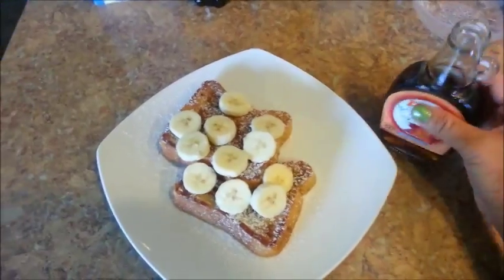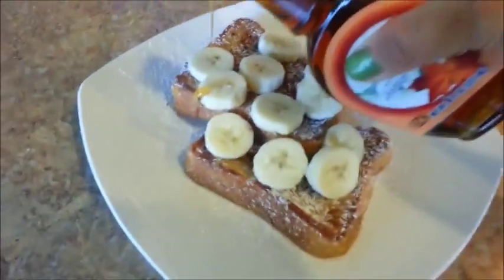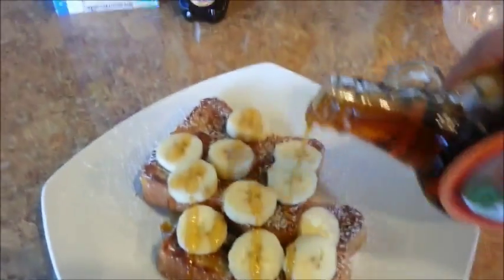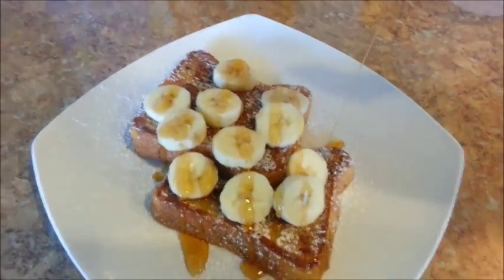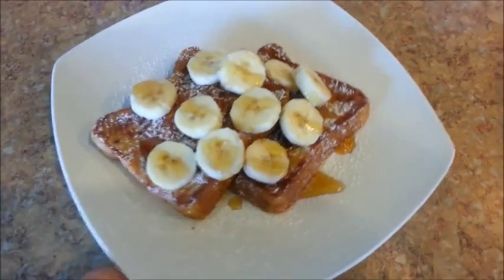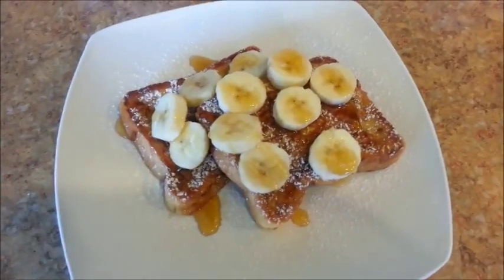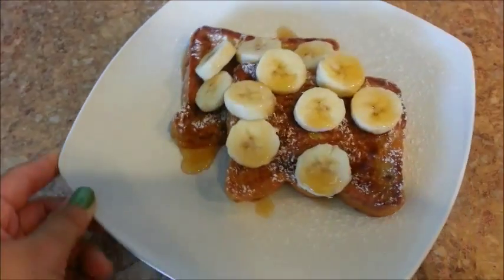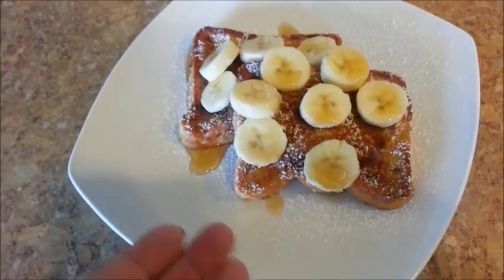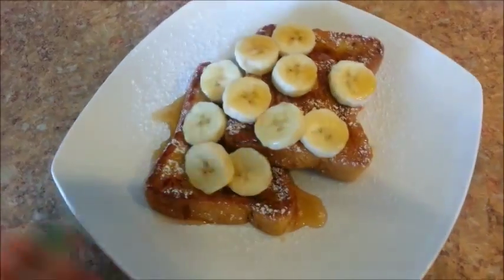It's time to pour some maple syrup. Oh wow, there we go — what do you guys think about that? Is that yummy to your tummy or what? Now of course, if you don't like this combination, you can always add other things like some fresh fruits, jam, Nutella, whipped cream — tons of other things that you can top your French toast with. This is definitely a breakfast treat.